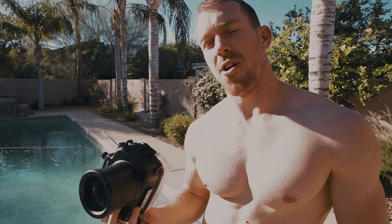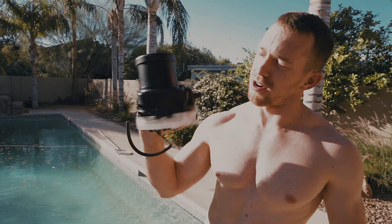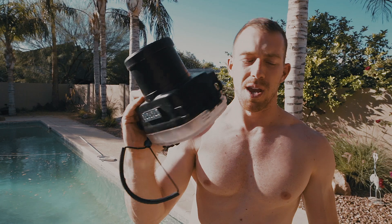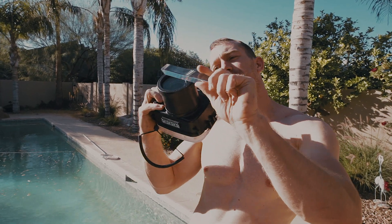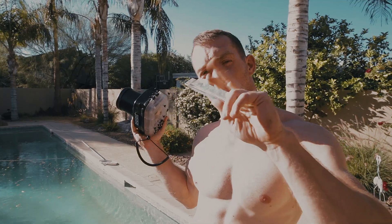I'm outside right now and I'm going to show you guys what I'm doing to try and film this Samson video. I'm taking the Sony A7S, putting it in this underwater rig, and I'm jumping in the pool. I'm taking this prism and I'm just going to try and shoot something very abstract and kind of artsy.